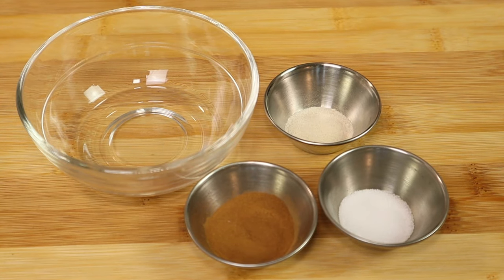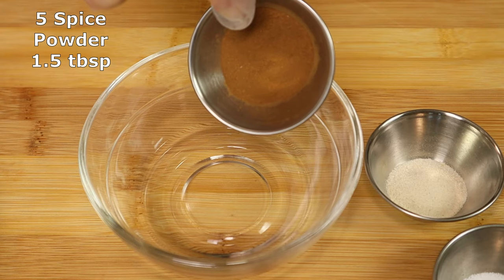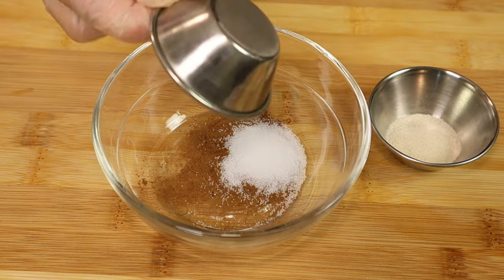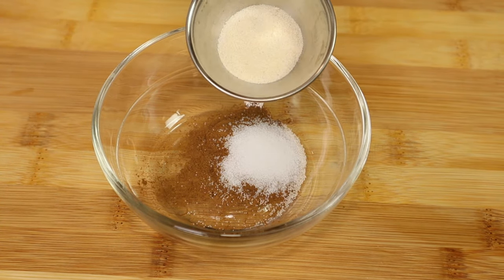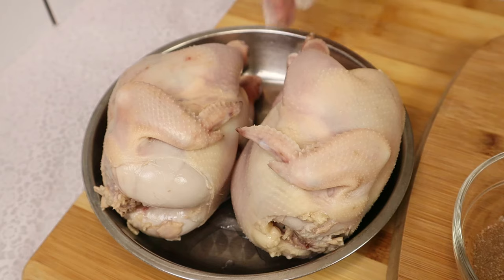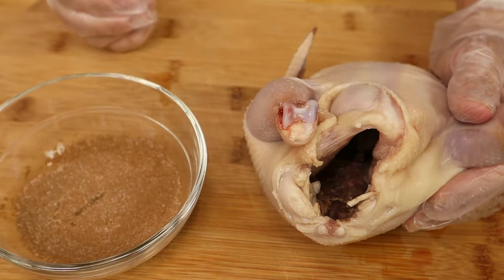To season our Cornish hen, here I have five spice powder — let's add that into a big bowl. Here I have some salt, let's add that in. Here I have some chicken seasoning, let's add that in. Give the seasoning a good mix. Now we're going to rub the seasoning into the Cornish hen.